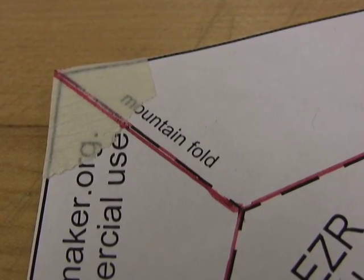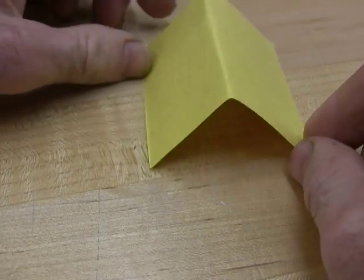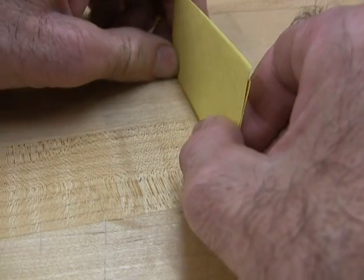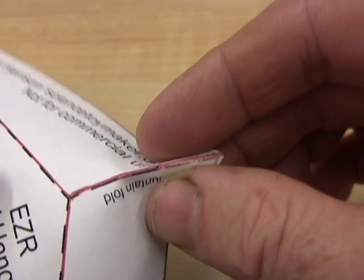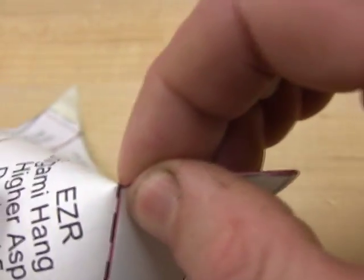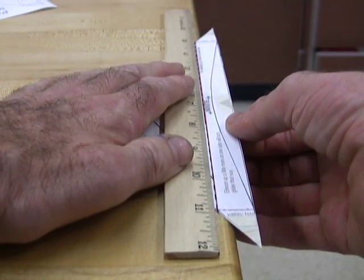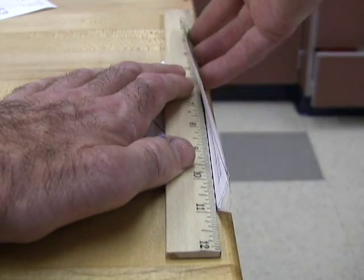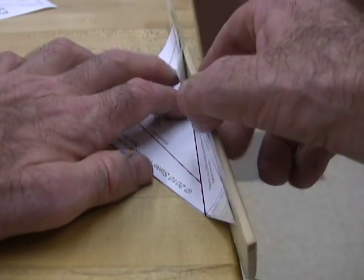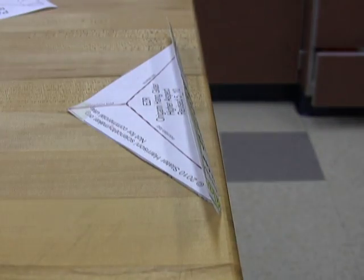Origami and paper airplane people talk about mountain folds. Fold the front to a mountain fold and pinch hard to establish the fold right up to the other dashed lines. Fold the long line in the back flap up so as to make a valley fold. Use the straight edge and spread out your fingers to apply force evenly. Then fold all the way over and press hard to establish the fold, even though it won't end up folded this much.